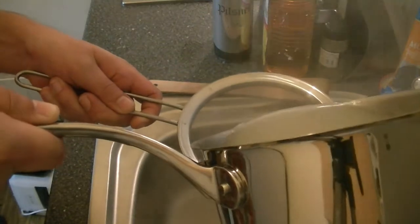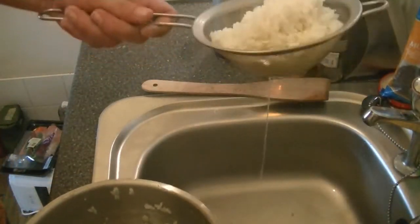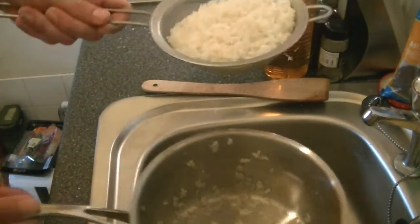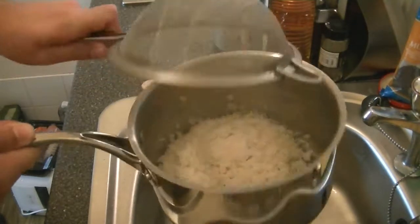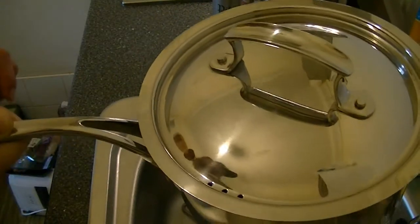Righty-right, ladies and gentlemen. While your rice is cooking, it's time for a zippy. After eight minutes, get your rice off the heat and then drain. Then return your undercooked rice back to the pot, get your lid back on, and set your rice aside until needed.